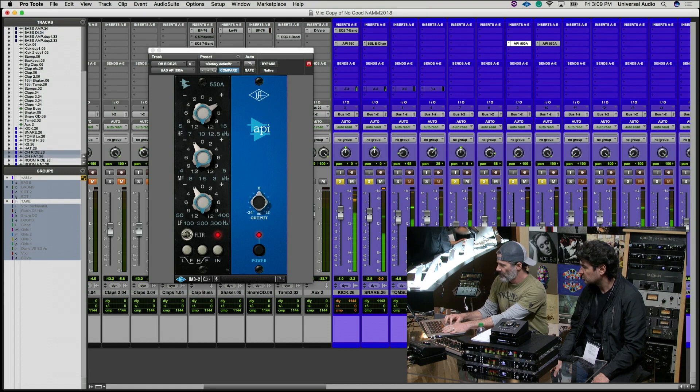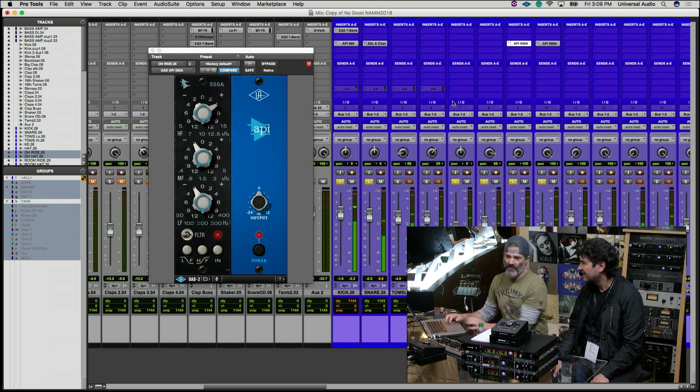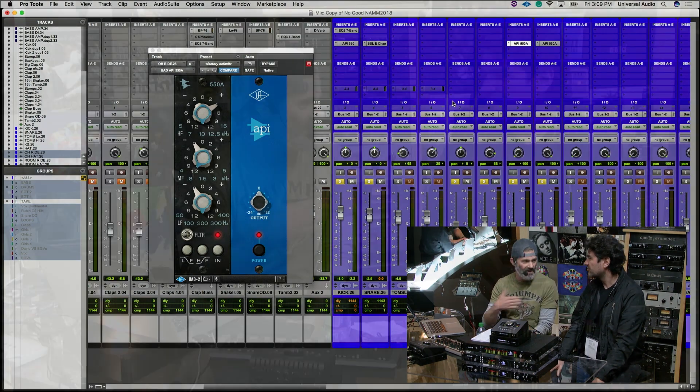On the overheads I just rolled off some of the low end, which definitely makes things darker. There are so many stops in this song — it's kind of cool. The song is definitely way under four minutes, but it has so many twists and turns and the drums come in and out of the arrangement. It's a cool throwback arrangement; I haven't heard anything like that on radio in a while.